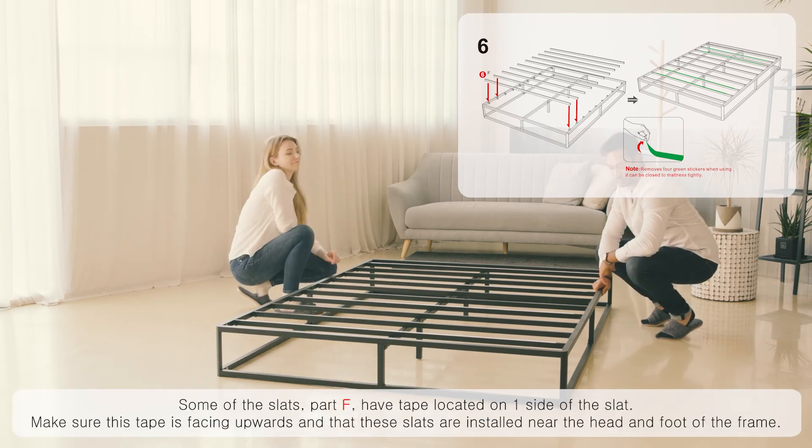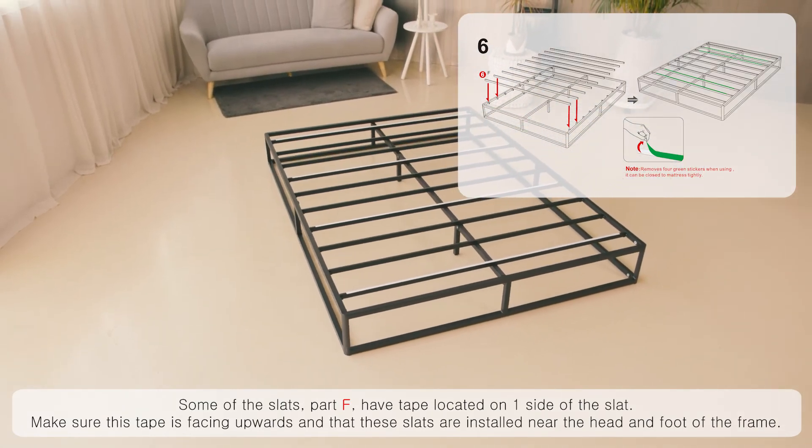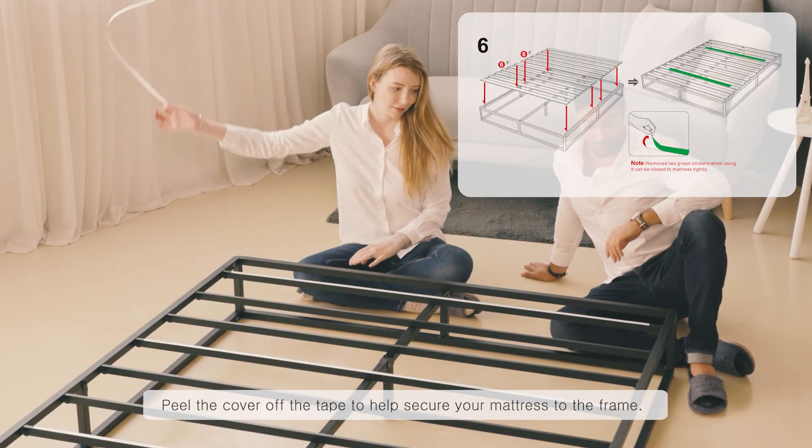Some of the slats, part F, have tape located on one side. Make sure this tape is facing upwards and that these slats are installed near the head and foot of the frame. Peel the cover off the tape to help secure your mattress to the frame.